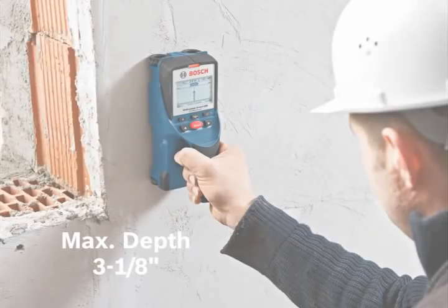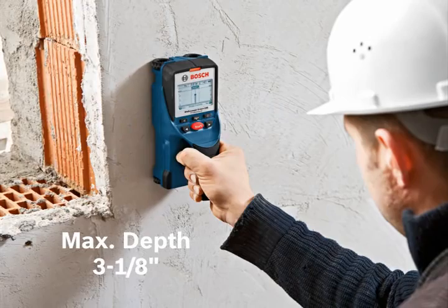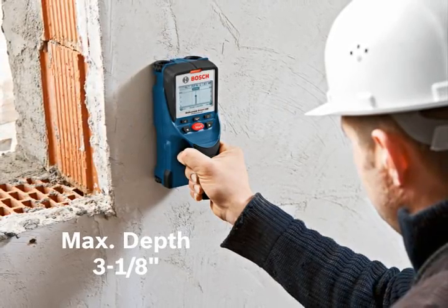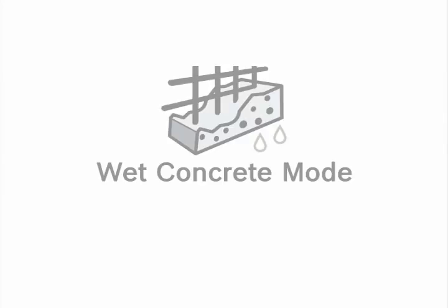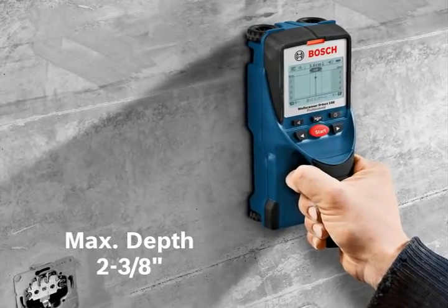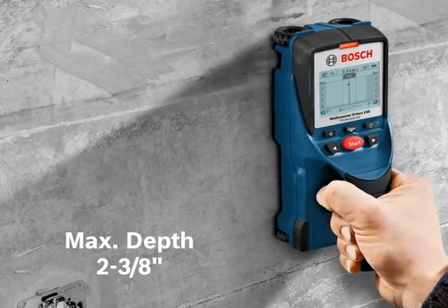Concrete mode is ideal for detecting rebar or copper pipes at a maximum depth of 3 1/8 inches in cured concrete. Wet concrete mode is ideal for detecting rebar or copper pipes at a maximum depth of 2 3/8 inches in less cured concrete.